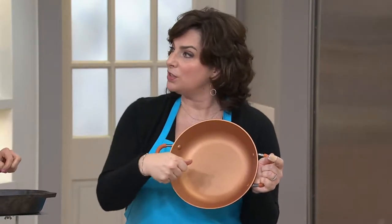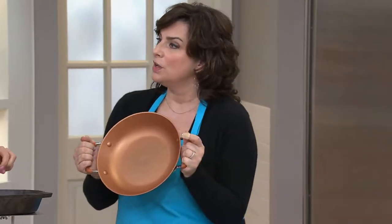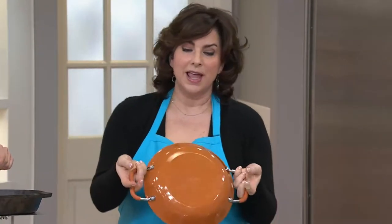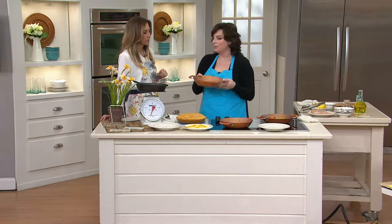The PFOA-free nonstick means you can use metal utensils. The only thing we ask is that you hand wash this — you shouldn't put this in the dishwasher. It's a beautiful color, so it's fashion and function, and it's super lightweight.